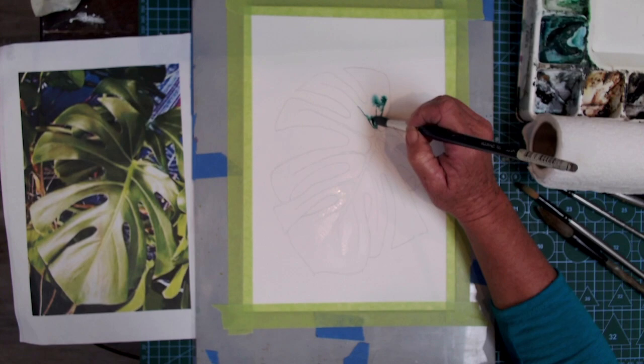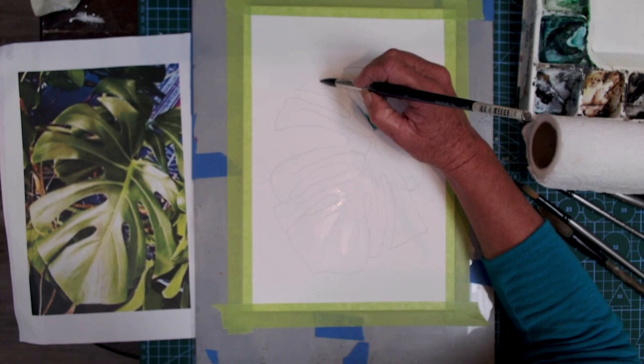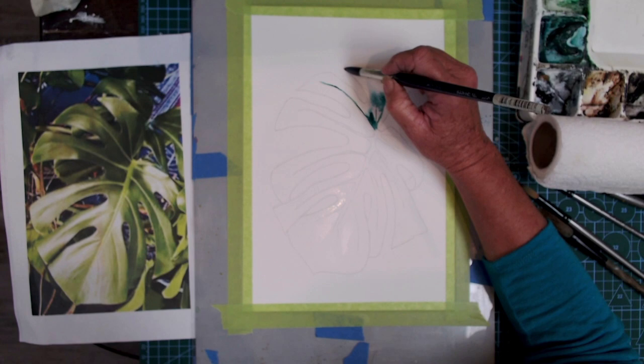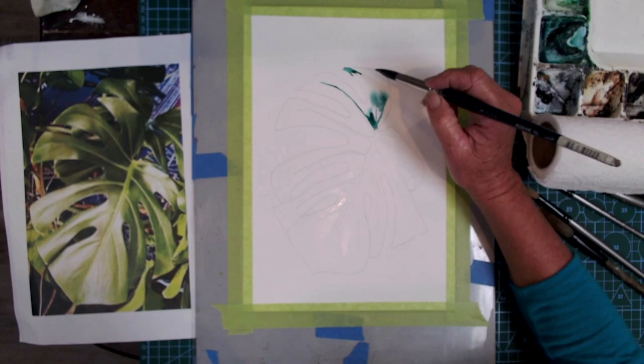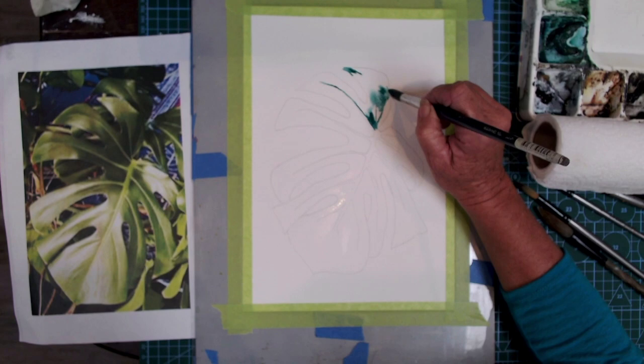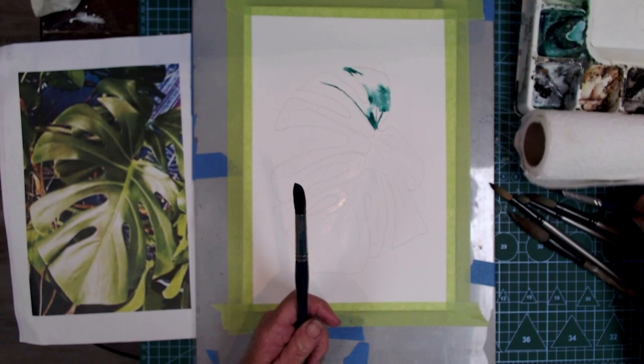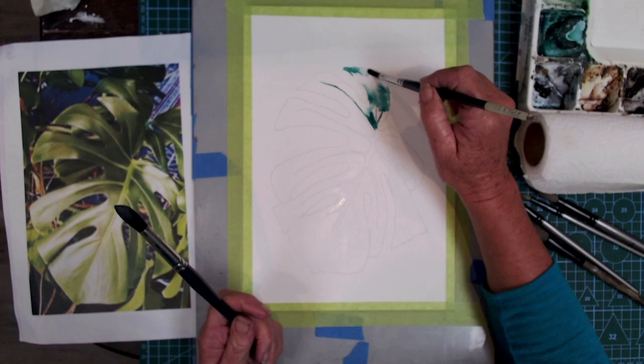I'm laying down pigment and reserving the veins — I have no water, no pigment where the veins are, because I'm leaving the veins of my Monstera leaf white. With watercolor, we start from the white and work towards the dark. I'm laying down with a fairly loaded brush in the darkest areas, leaving my little white veins without pigment or water, carefully getting the edges around there.